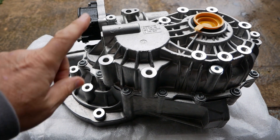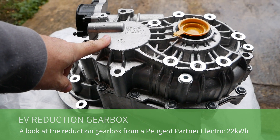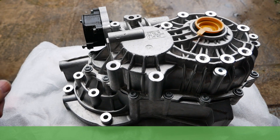Hi, it's Matt here from Go Green Autos. In this video I'm going to talk about this unit, which is a reduction gearbox from a Peugeot Partner or Citroën Berlingo electric van.